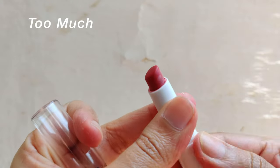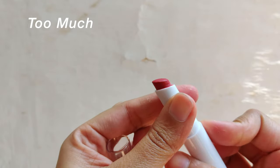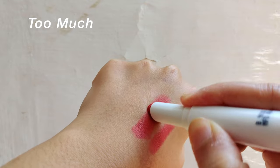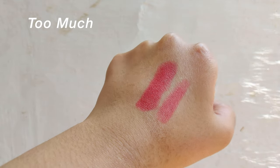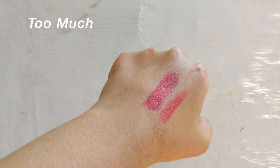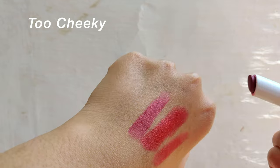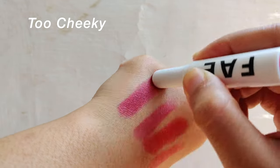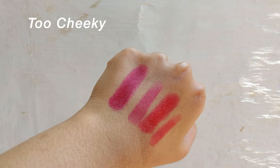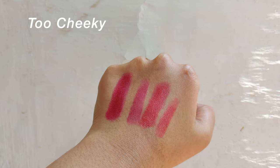Out of the five shades, two are nude and three are bold — I got the two bold ones. The shade Too Much is a red shade. This red will suit anyone; it's not really a blue tone or warm tone, just a very basic red. The shade Too Cheeky is a magenta pink shade — very beautiful, suits all skin tones, and it's more pigmented than Too Much. One thing I've noticed is if you haven't used this in a long time, you need to swatch it a little so the color shows up more.